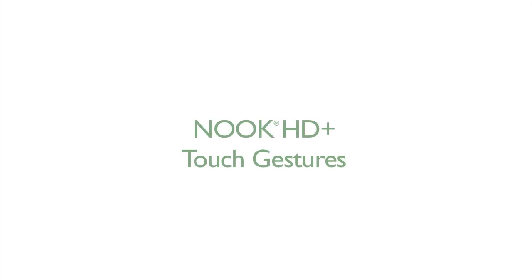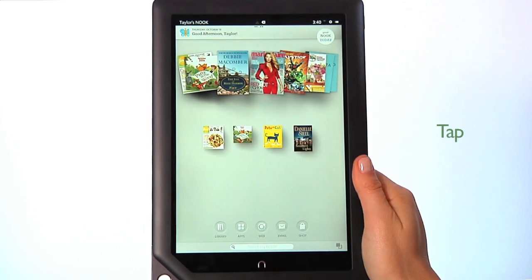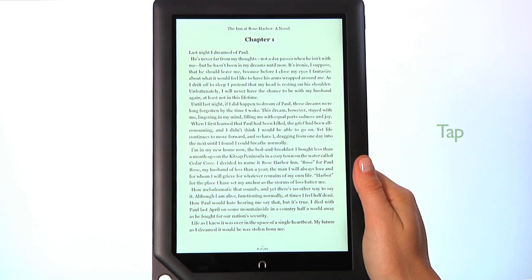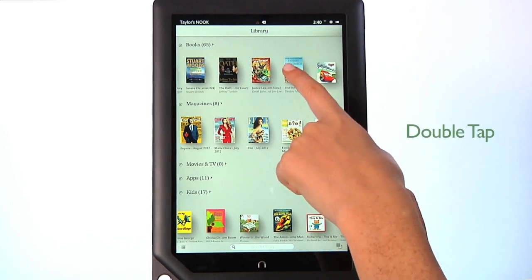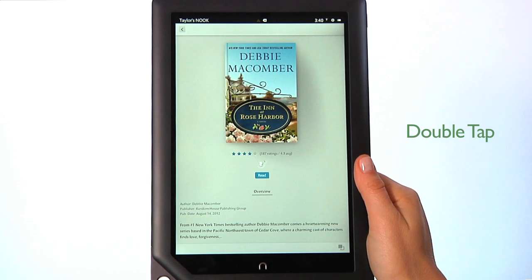Now we'll go over the touch gestures you'll use to navigate on your Nook. To tap, touch your fingertip quickly to the screen, as though you were tapping a key on a keyboard. Double tap your finger quickly on a book cover in your library to bring up additional details.